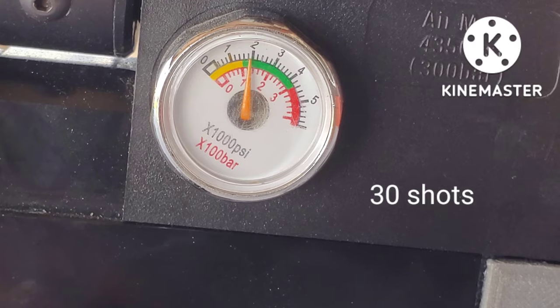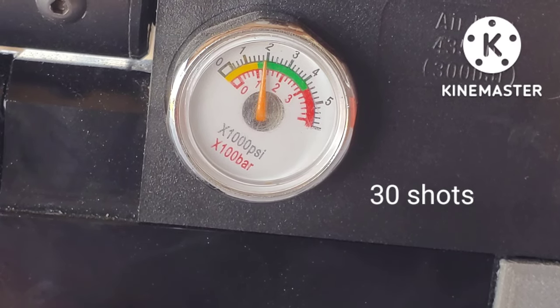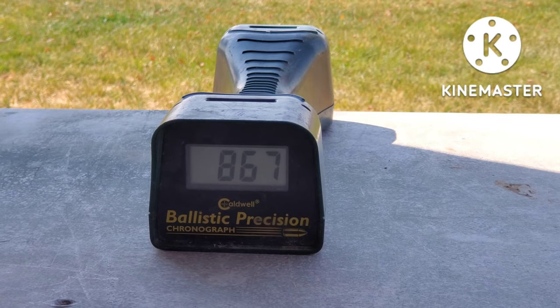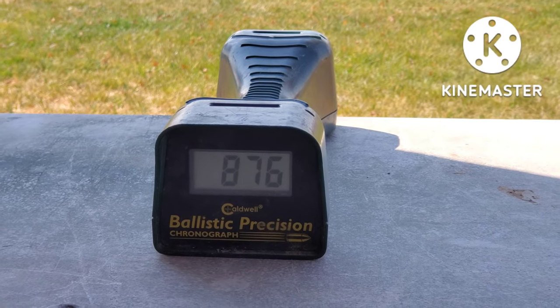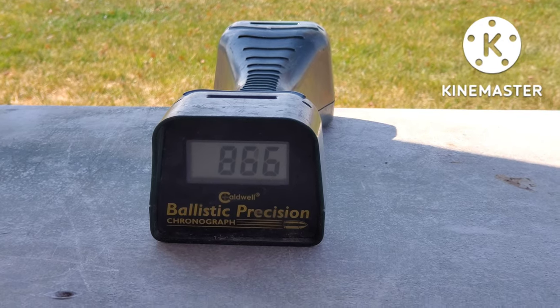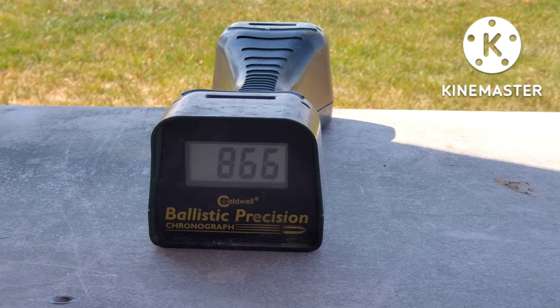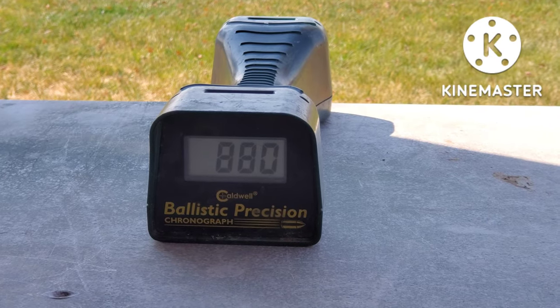This is the pressure I have left after shooting 30 shots. We are wasting quite a bit of air. The velocity is just all over the place — we are not really getting any consistent speeds. At the very end of the 40 shots, we have pretty low velocity, about 800 feet per second.